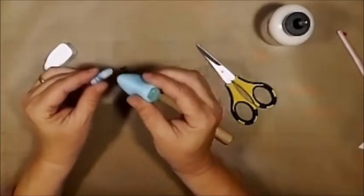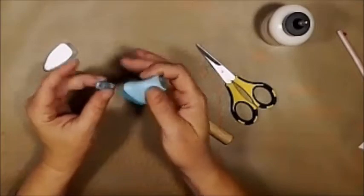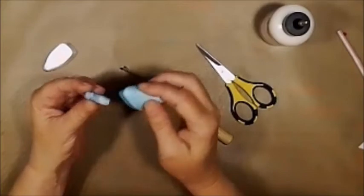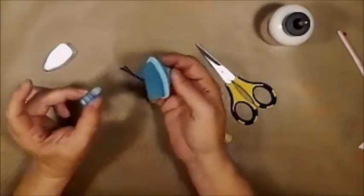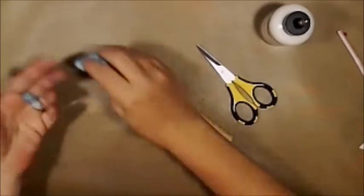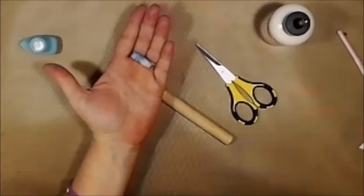I'm just going to go over the edges here to make sure those edges are nice and teal colored. Okay, there's something else we're going to do to this and I need to get set up, so I'll be right back.